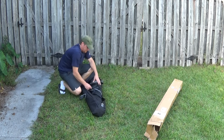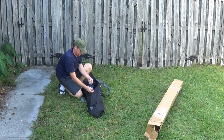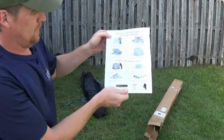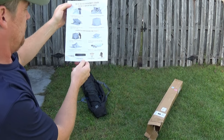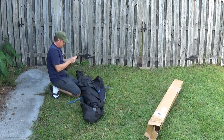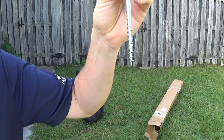I know nothing about putting this thing together, so I've got to figure it out. Oh, that's cool — instructions. I don't think these instructions look too bad. So apparently there's some rope, some tent stakes, and the handbag, which it's already in. They actually have screws — that's cool.